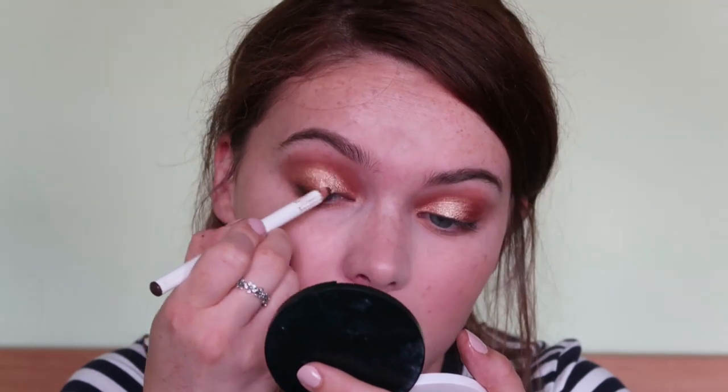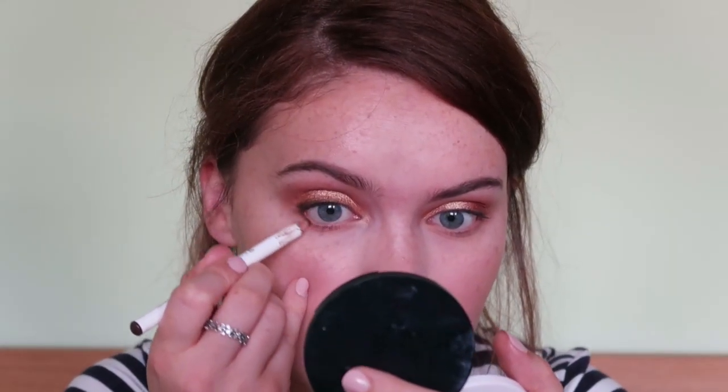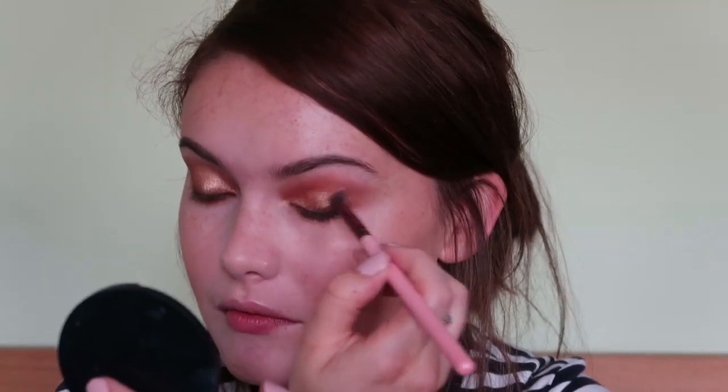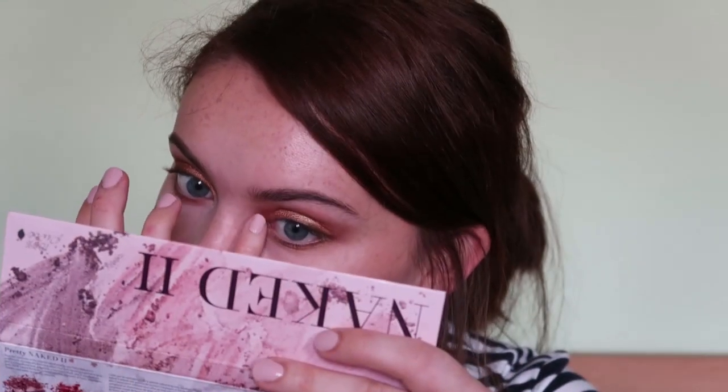Then I'm going to take the Lulul Eye Pencil in brown and run this along the upper lash line, and also along the lower lash line as well. Then I'm going to take some of that highlighter from the Naked 2 palette on my little finger and just pop this in the inner corner. And then to finish this off, I'm going to take the Pacifica Stellar Gaze mascara.